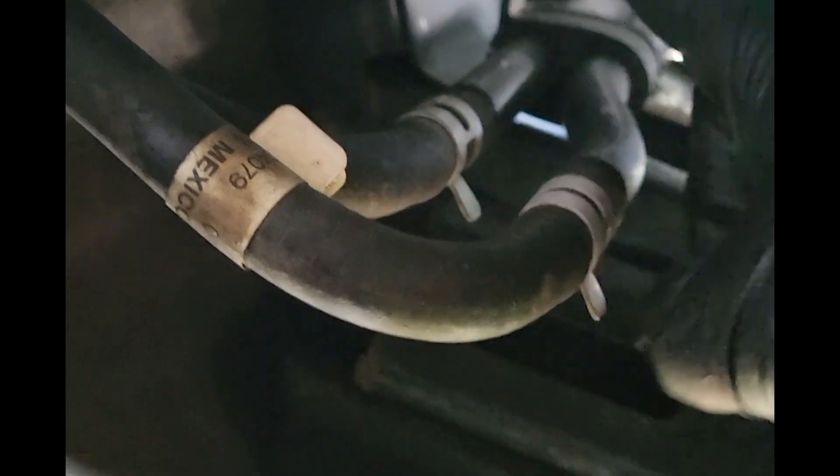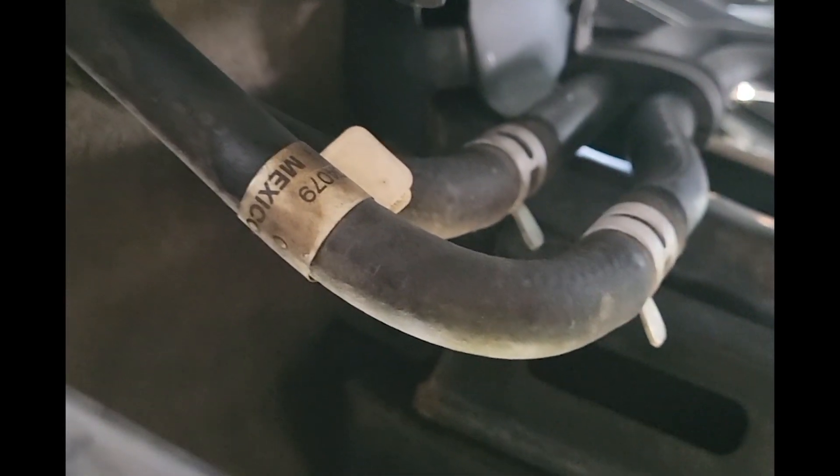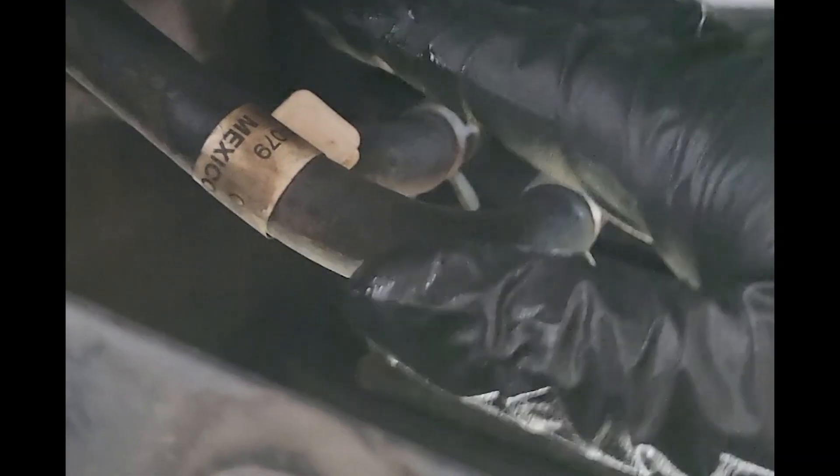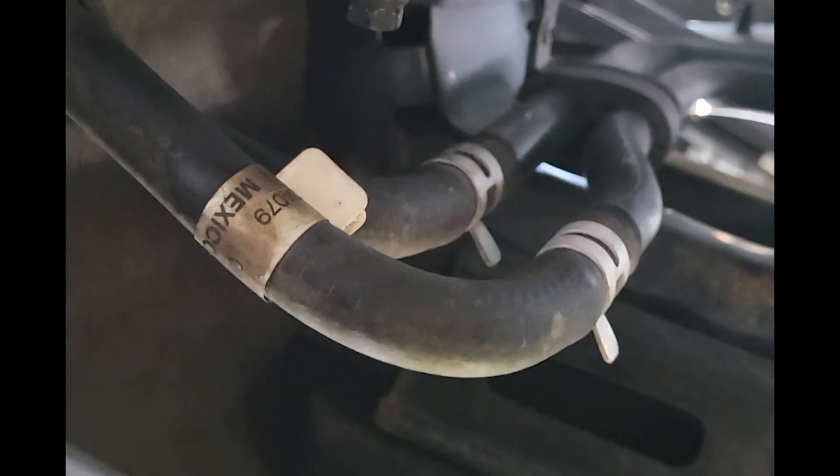Another 10mm right here and the condenser itself will come out. For the lines, 10mm here and 10mm here. Make sure when you replace these lines you put new O-rings on there — you don't want those leaking. Once the lines are off, push them out of the way and it'll come out from the bottom.